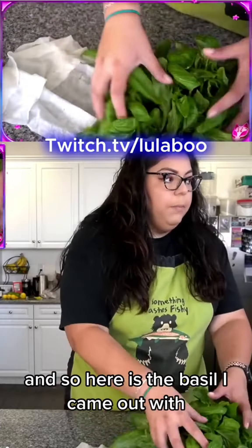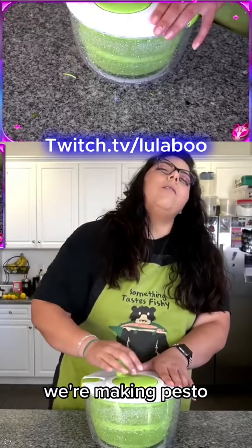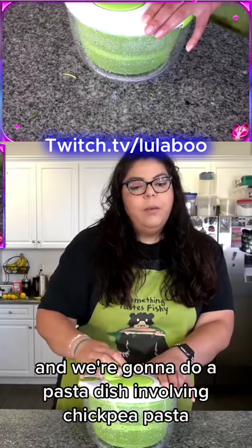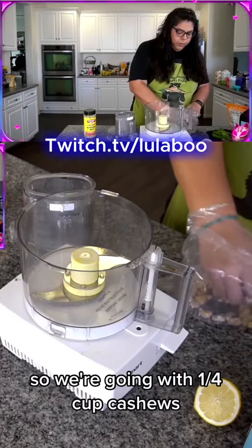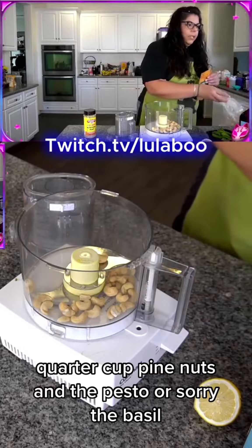Here is the basil I came out with. Welcome back everybody — we're making pesto, we're going to do squash fritters, we're going to make our pesto, and we're going to do a pasta dish involving chickpea pasta because I'm allowed to eat chickpea flour, just not in high quantities. So we're going with a quarter cup cashews and a quarter cup pine nuts.